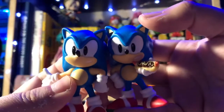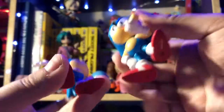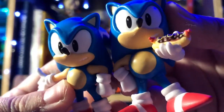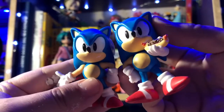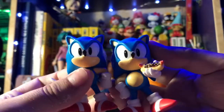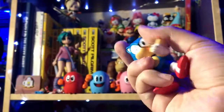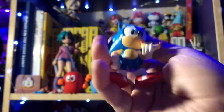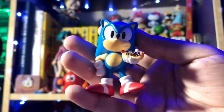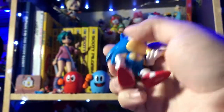Everything else about this figure kind of stinks because it looks pretty much just like the last one. It's got the same weird face with the teeth showing, as did the last classic Sonic figure. I wish they did a different expression. The eye printing is a little different, but that's kind of minor. Shoes and everything are pretty much the same. The arms are also different — it's kind of an inverse, so if you put these two arms together, he'd be in this weird hip pose thing, which kind of would have looked like Sonic did that in the game. Anyway, it's just Sonic with a chili dog. I'm not a fan of these figures already having posing that you can't really do much with.